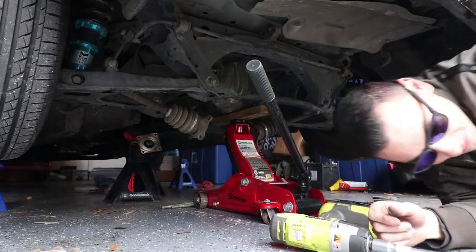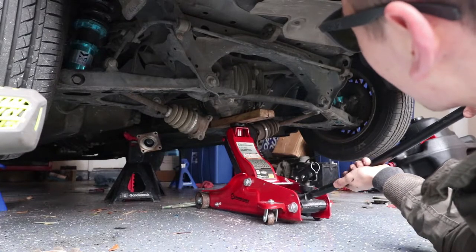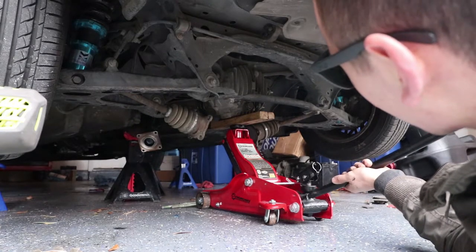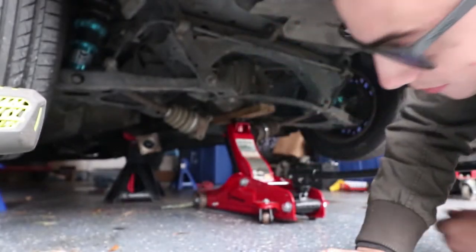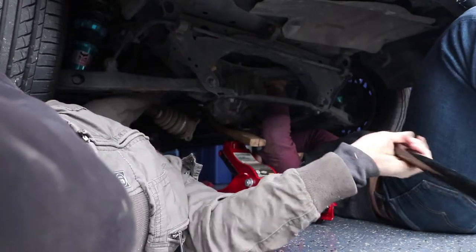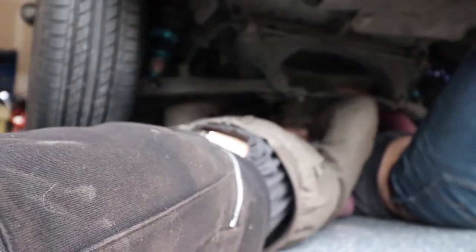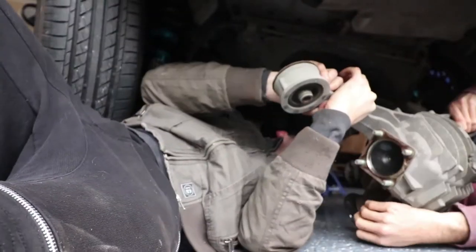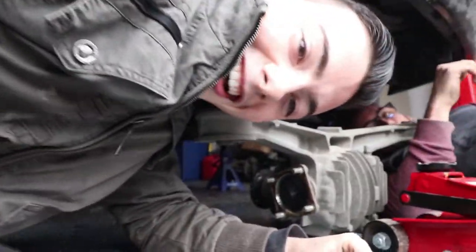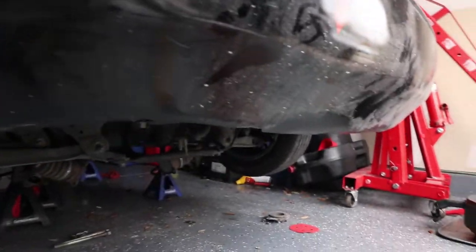And now we're trying to take the diff out. I think I'm having trouble getting it out of the power plant frame, let me go check it out. It's on the jack now so we're going to do it. Woo - yeah! Alright. We got it out.